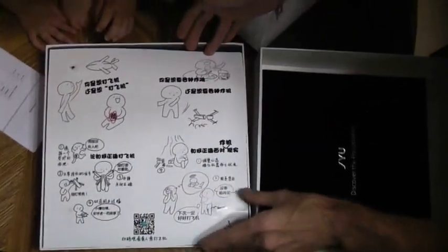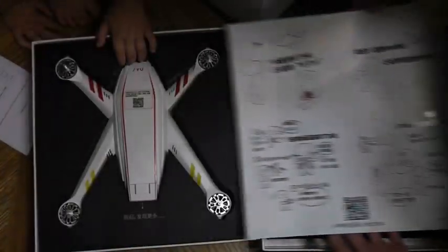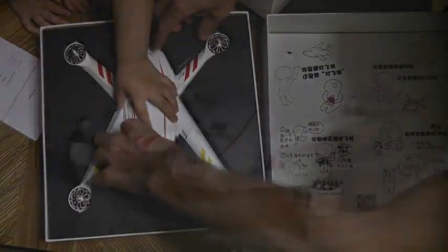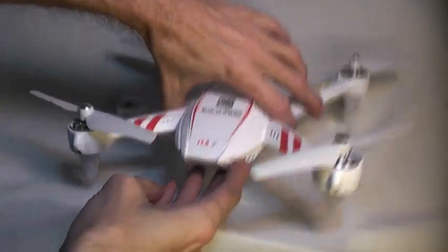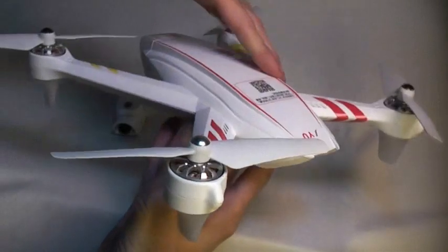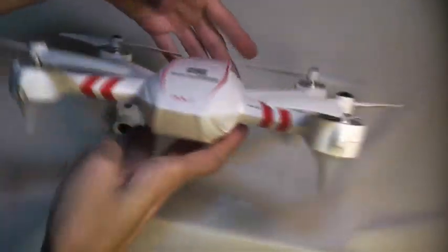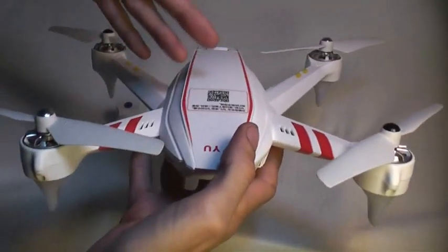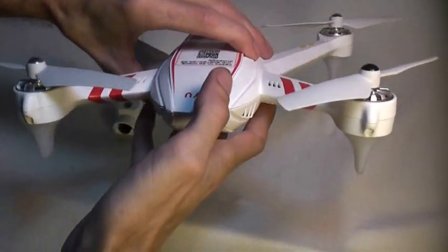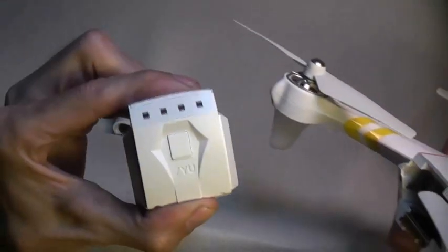Welcome back to RC 101 with the Dallas Flyer. We finally got our hands on the brand new JYU Hornet S. This is an amazing aircraft that retails from anywhere from $239 to $440. It's a brushless aircraft designed for long-term use, for FPV pilots, for people who want really high quality video. It's a very nice modular system with a real nice modular smart battery.